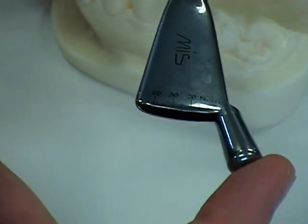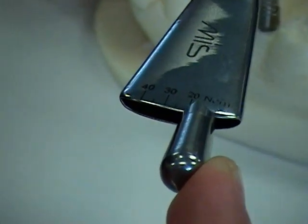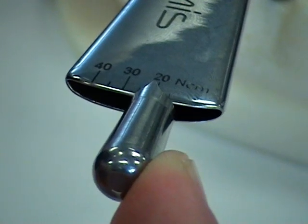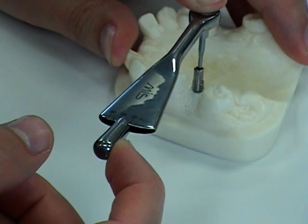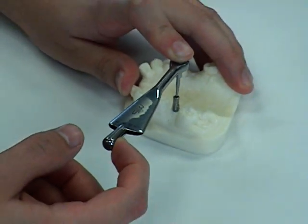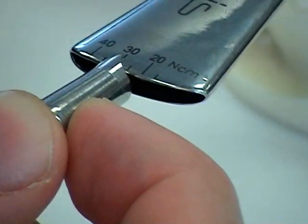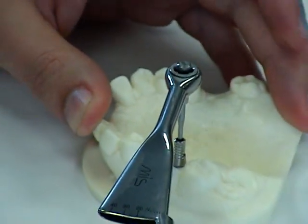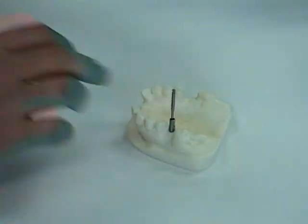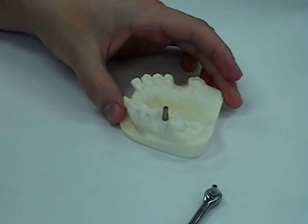We push only with the outer part, and you'll see the outer handle moves to show how much torque is being applied. Once the wrench starts to move, you'll know you've reached the torque rating for the screw. The reading says 28, so I'll push a little bit more — you'll see that it tightens to 30. We can stop here knowing the screw is tightened to 30 newton centimeters. Remove it, turn the driver, and the abutment is now torqued.